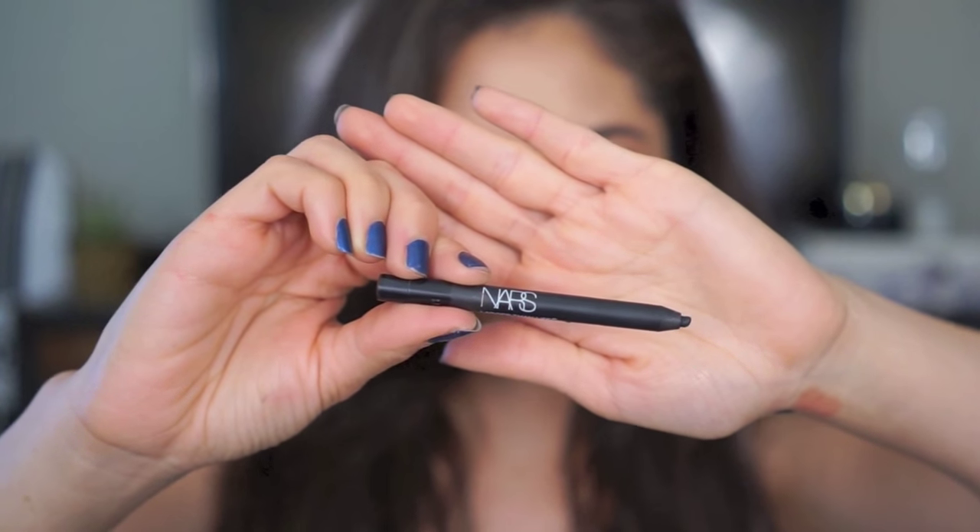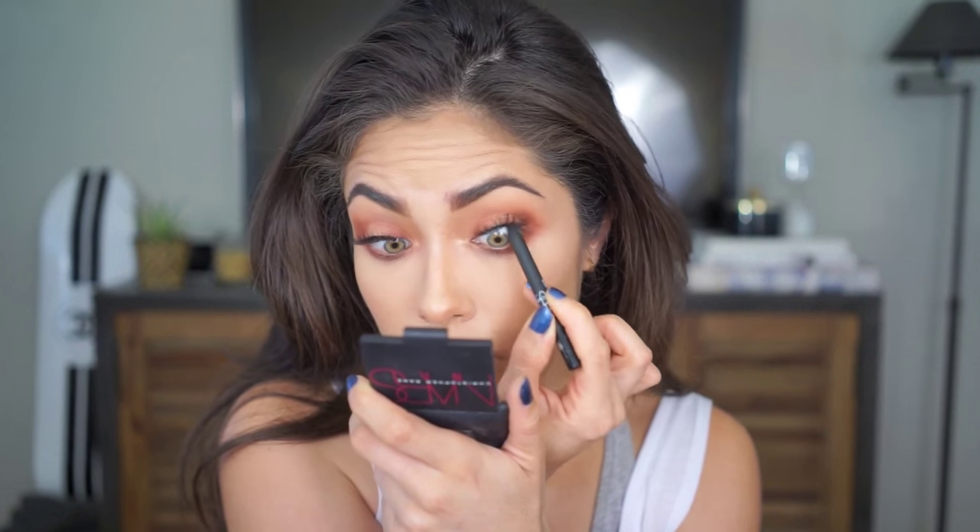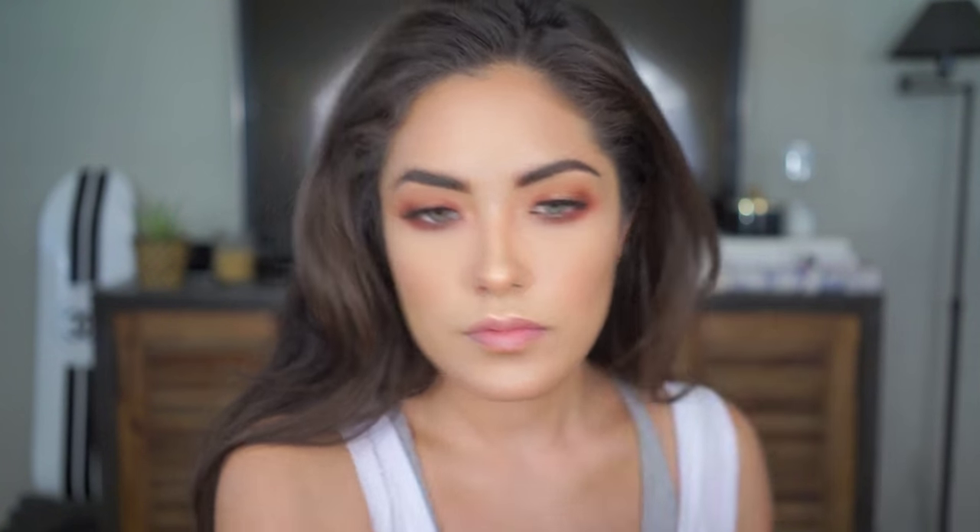Before adding brow gel and mascara, I'm going to quickly spritz my face with Fix Plus. I almost forgot — I can't go without tight lining, especially when wearing false lashes with no liner on top. It fills in that blank space the waterline creates and makes the base of your lashes look really full. I'm doing that using NARS Larger Than Life Liner in Via Veneto. And now for brow gel and mascara: I'm using Anastasia's Clear Brow Gel, and for my lower lashes, Cover Girl Lash Blast Link Mascara in the waterproof formula.